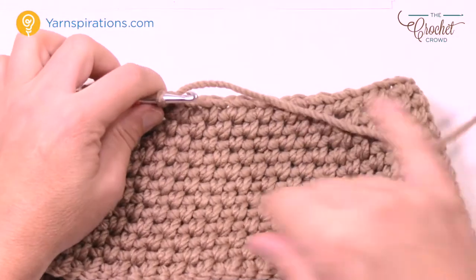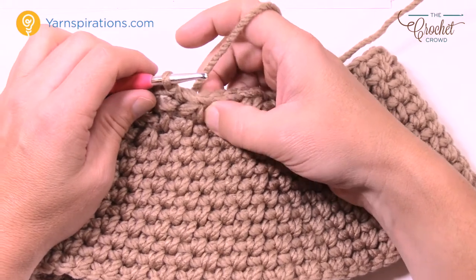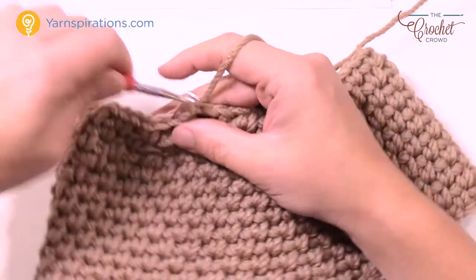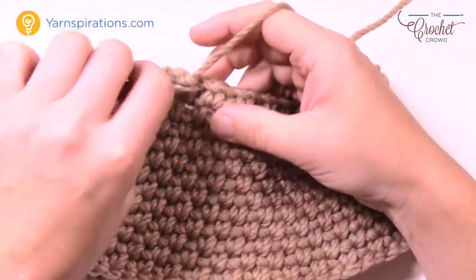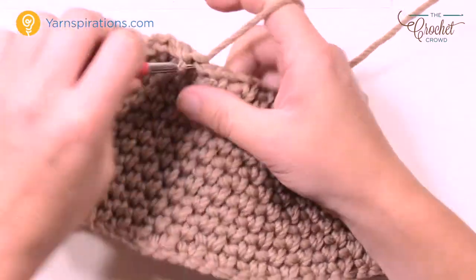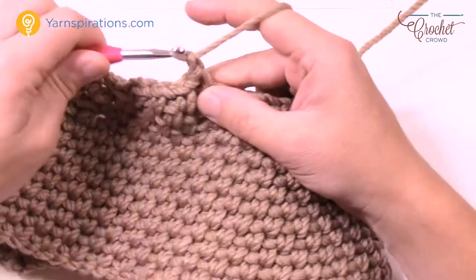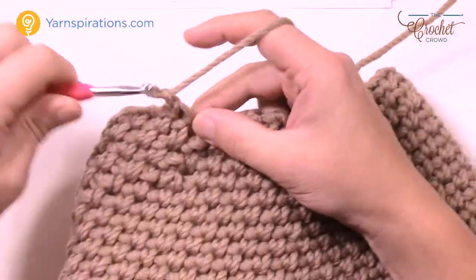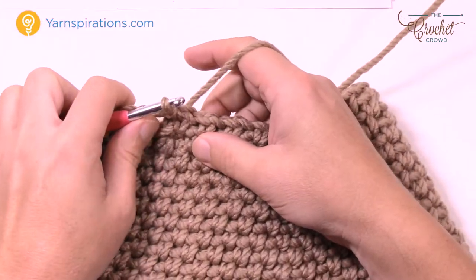Round number four is exactly what you already know — it's an alternative round, just a regular round. Slip stitch to your first chain-one space, chain one, single crochet in the same one, chain one and jump. No decreasing — it's an alternative round. Do that all the way around, then chain one and slip stitch to the beginning, and let's begin round number five.